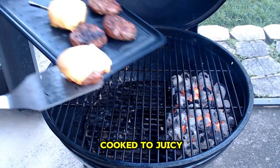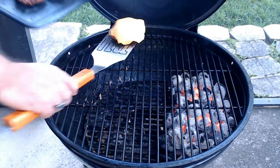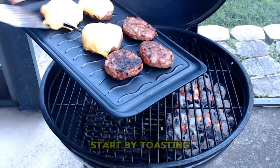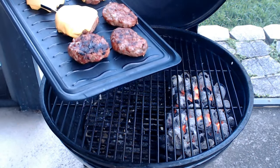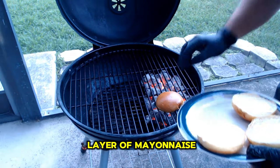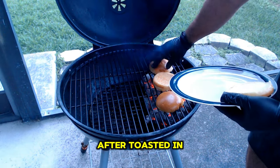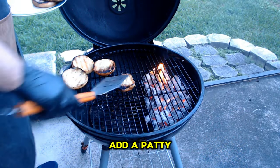With our patties cooked to juicy perfection and cheese melted beautifully, it's time to assemble our burgers. Start by toasting the buns on the grill — today I'm using brioche buns. Add a thin layer of mayonnaise to get a perfectly toasted bun. After toasting the buns, add a patty to the lower bun.